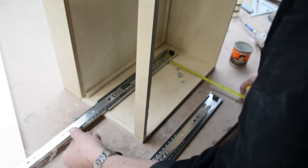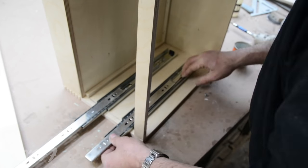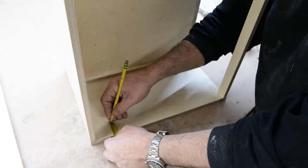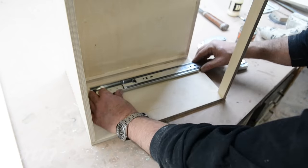Now I'm putting the drawer slides in place. By having the drawer slides in place, I'll be able to determine the width of the drawer more accurately, because the drawer is going to be between the drawer slides. Since I have them on hand, I just put them right where they're supposed to live.